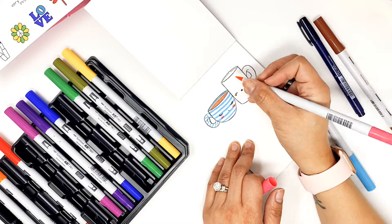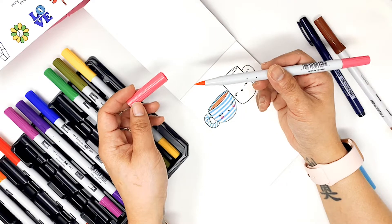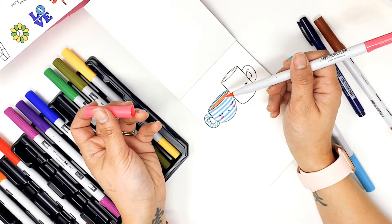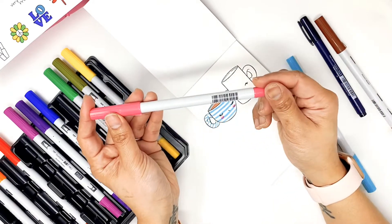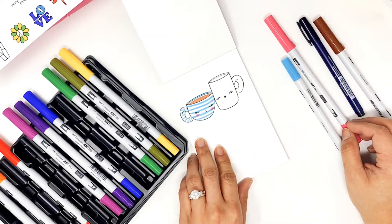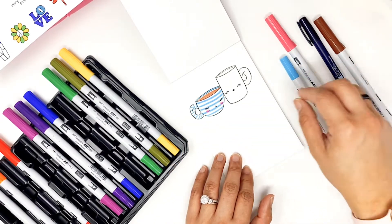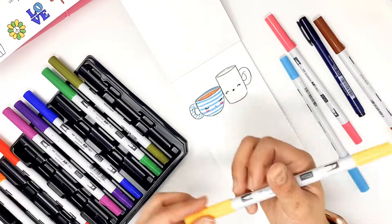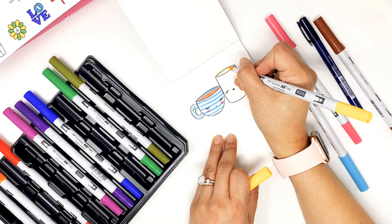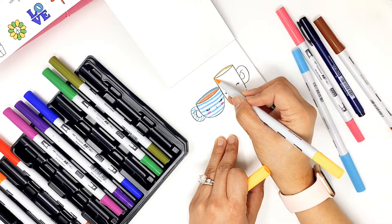Now this pink one — I was thinking more like a baby pink, but the colors are more like a neon color to me. It looks like a neon pink. I wish it were more muted. Let's try the yellow one. I love the yellow — it's really bright.